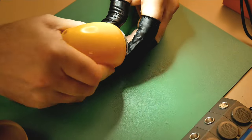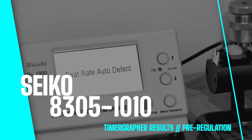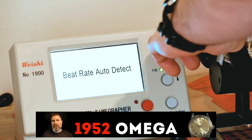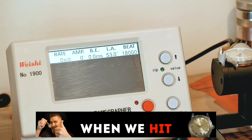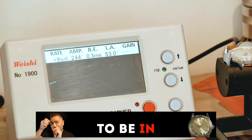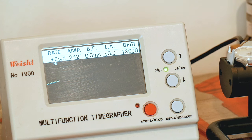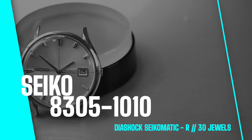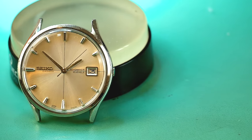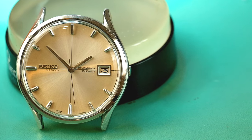Nipping up the case back, then letting's get the timing graph results pre-regulation. It's important to set the correct lift angle — this movement is 53 degrees, not the standard 52. Coming in at slightly fast with an amplitude of 244. Seikos run at a lower amplitude, so getting high 240s I'm really happy with that. There we have it — the Seiko 8305-1010. That dial looks mad fresh, definitely how it should be done. If there's another video on the screen, go check it out — and as always, stay fresh till next time.